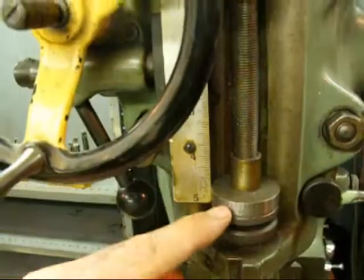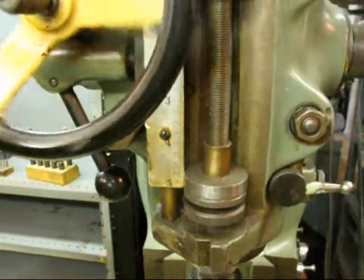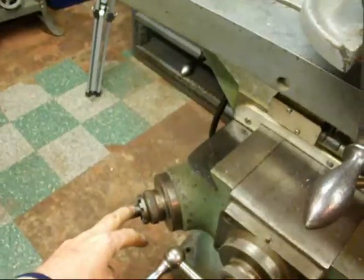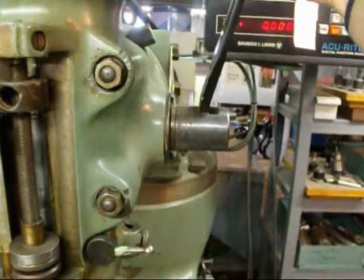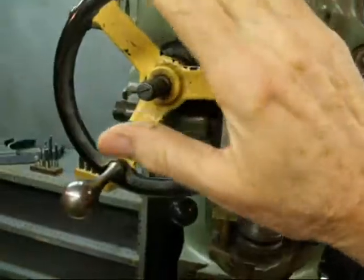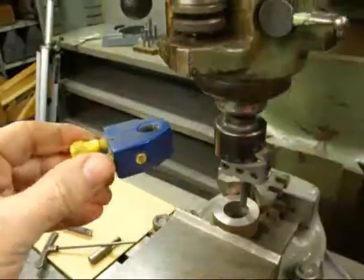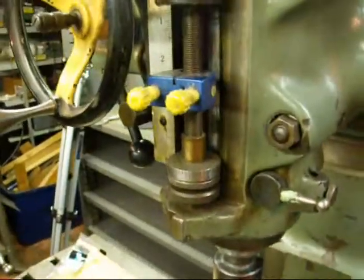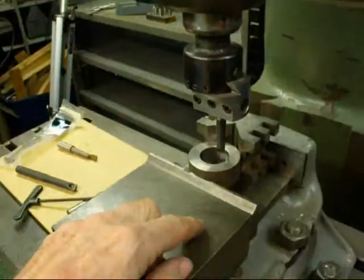When you're using power feed, when the stop comes down it will trip off the power feed. We're not going to use the power feed today — we're going to feed with the hand crank. You can feed with the crank on the knee, which I don't prefer; I'd rather do it up here. Do not feed with the regular quill handle like a drill press — that doesn't give you the control you need. You can also put one of these quick stops on so that when you come down you hit right here, assuring you won't run into your vise.